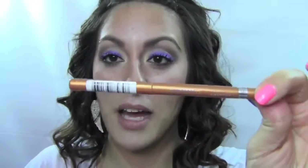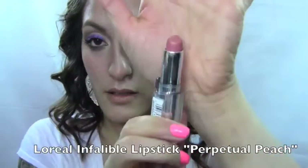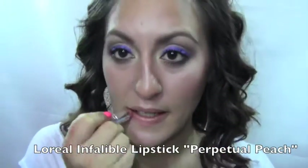Last but not least is the lips. It looks like she has almost a golden orange frosty lip — not a lot of gloss but definitely some frostiness in the center. To achieve it, I'm using a gold eyeliner pencil by Rimmel called Precious Gold, and I just filled my lips in with that. This will help prevent feathering. After filling in with gold, I'm taking a L'Oreal Infallible lipstick in Perpetual Peach and putting it right over to get that orangey look.